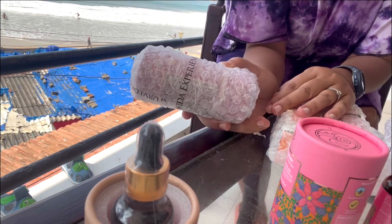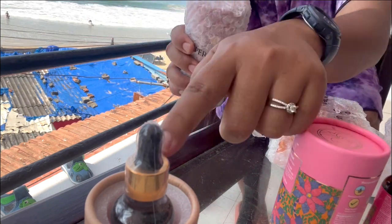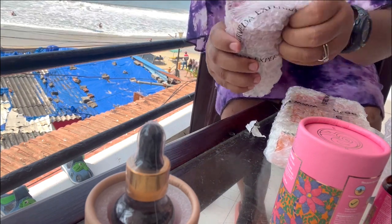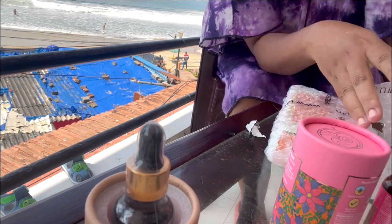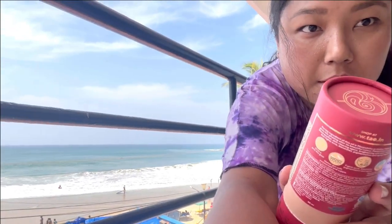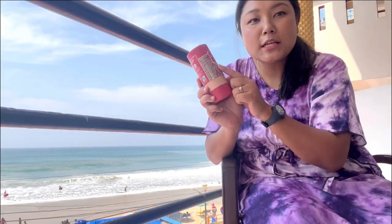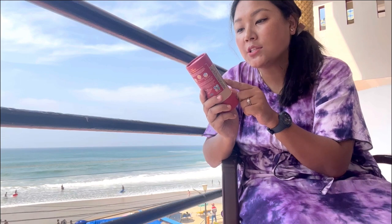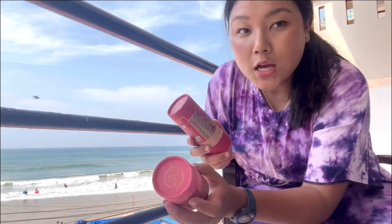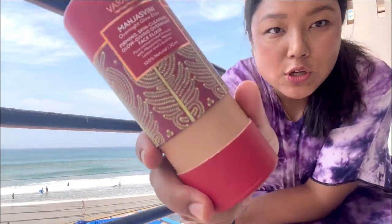I ordered this new product for the very first time. The Pranayam was for daytime, and this new one is for nighttime. Let me use it and I'll give you the review as well. It comes with the same kind of packaging. This one is for nighttime use and it's called Manjasvini - so the daytime one is Safranium and this is Manjasvini. It's for overnight glow, and I'll give my hands-on experience and let you know in the next video.